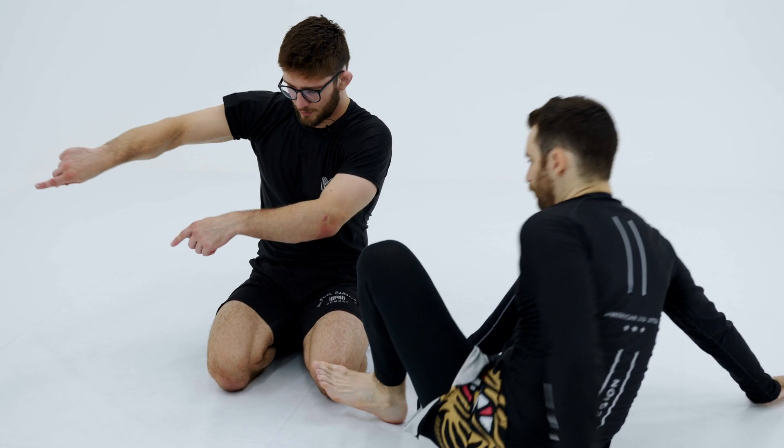I'm going to talk about how I've learned to drill all my leg locks really well. What I do is I use a strategy called micro drilling.